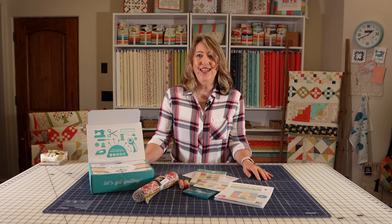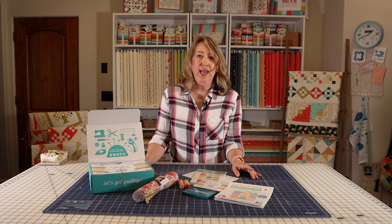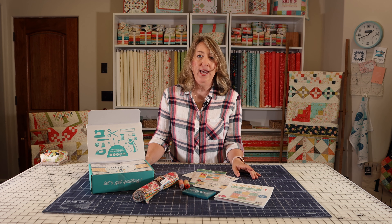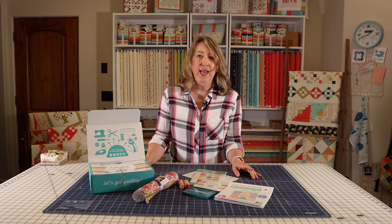There's also a little card that always comes with the box that tells you everything that's included. And the final item is the Greatest Hits block for the album quilt — it's the ninth block in the series, and they just give you a card with the directions for that month's block.